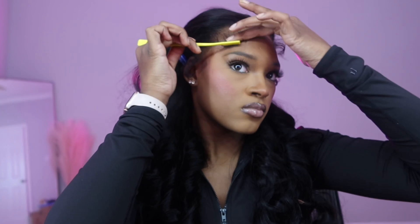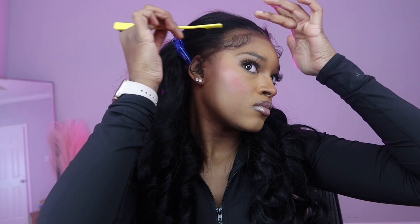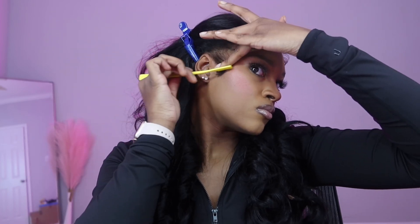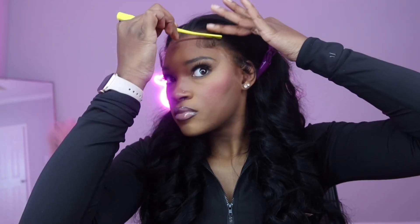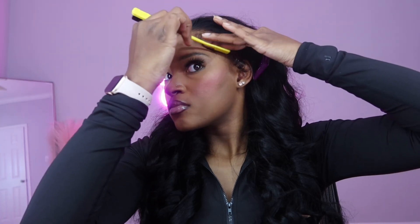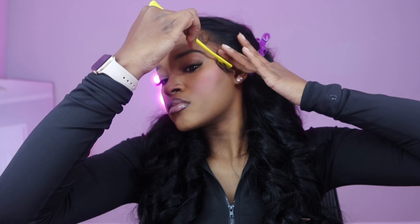I recommend this curling iron — you can find it at your local beauty supply store, it's the best ever. I'm just combing out my baby hairs first, placing them where I want them to go. The ultimate tip: if you want soft, fluffy, cute baby hairs, lay out how you want your baby hairs first. Yes they're gonna fly and not stick because we haven't put anything on them yet — this is just a template, a guide, a stencil.